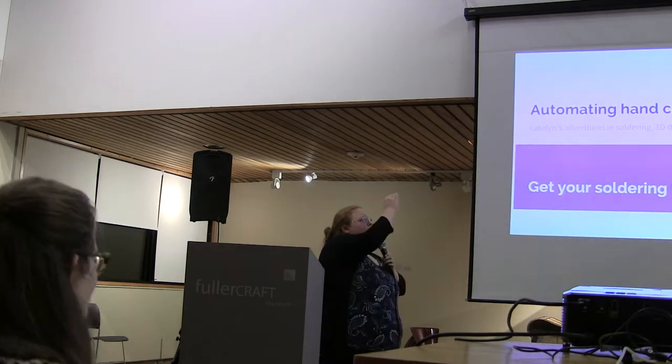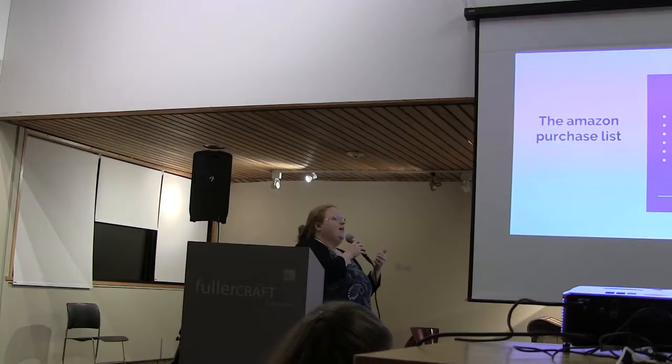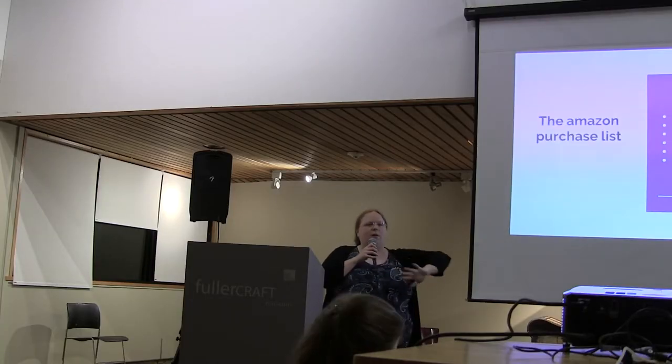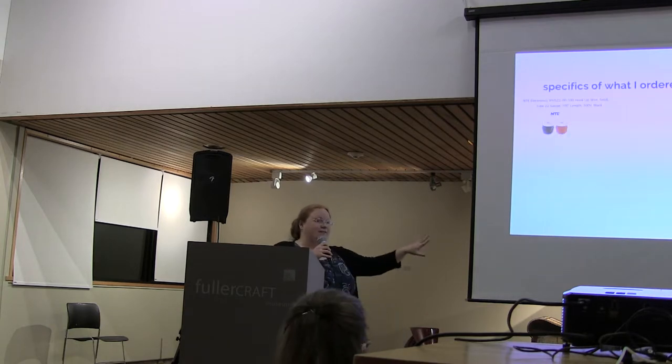Eventually this thing is going to show you a parts list, but you don't need to worry about it too much. In the back I've got a little handout that you can take. It's got links to my instructions, links to the Amazon products that I bought, my website, pictures, and also a fabric site which is where this machine is going to live.